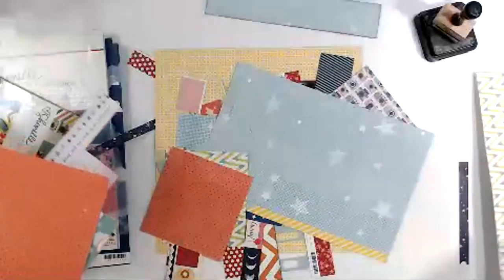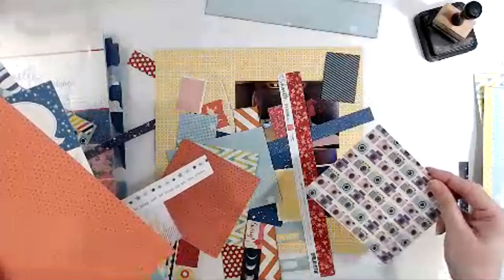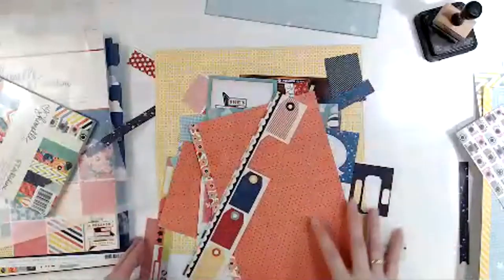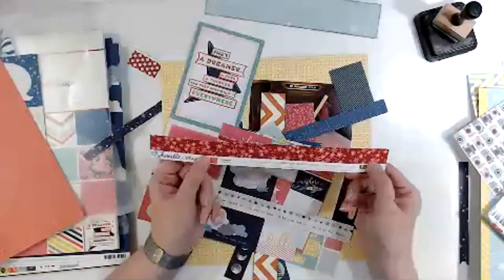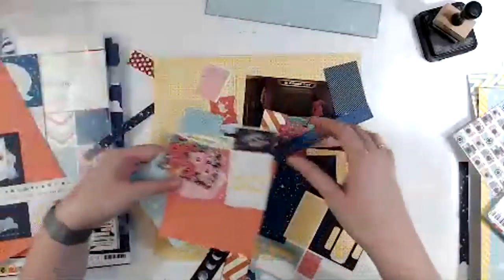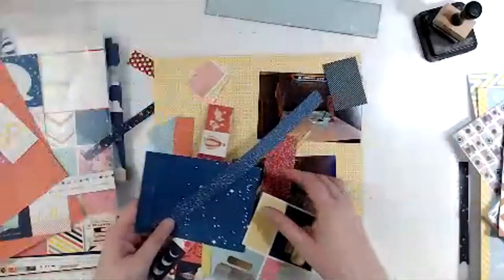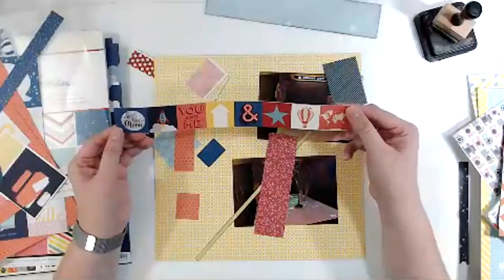This might be good — let's pull in some of those. We'll use that; this would pull in some of the color altogether. Now we're getting somewhere. I've got this strip, and I just have to use that little bit and then I can cut the branding strip off and save it. I've got this bit of orange — I like that too. 'You and me' — that could work.